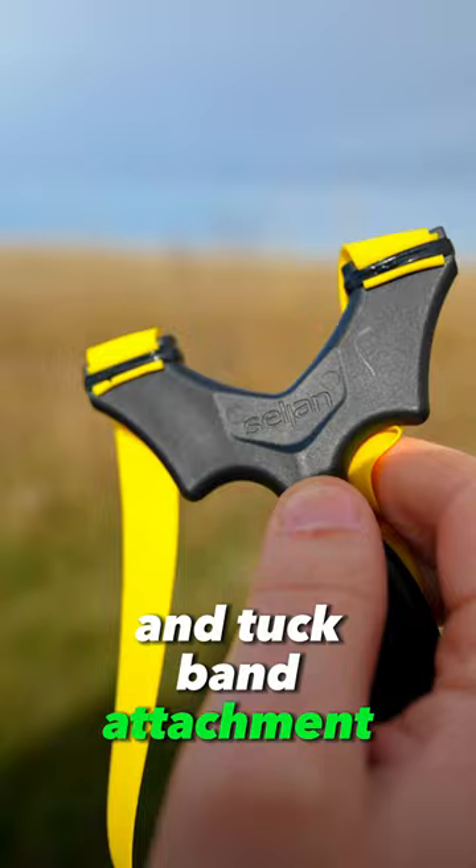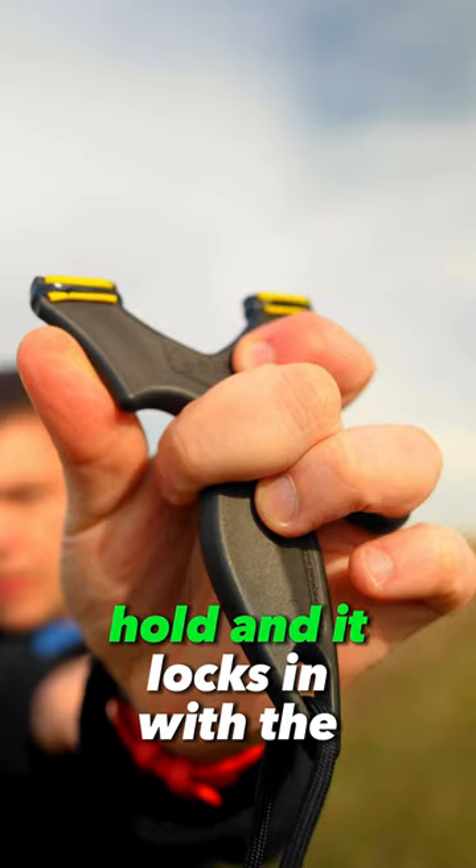It has a wrap and tuck band attachment. It's also available in an aluminum pro version with clips. There's a thumb support hold and it locks in with the middle finger. It has a sharp corner for an aiming reference.